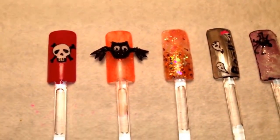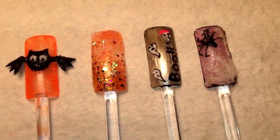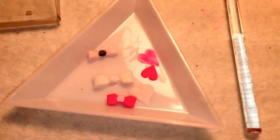Yeah, those are just some Halloween nail things I've been working on. I was also going to show you guys these — I was working on the hand-folded bows today.